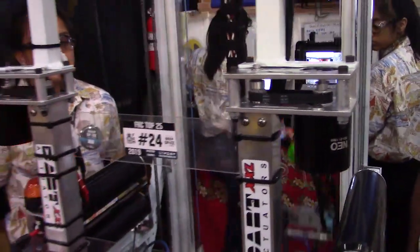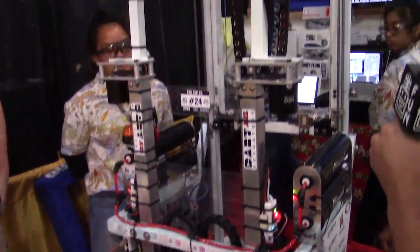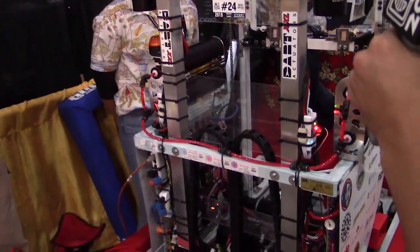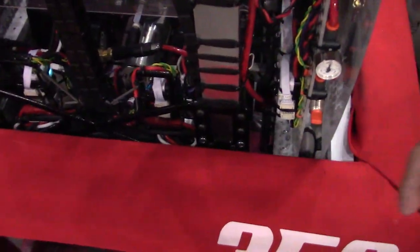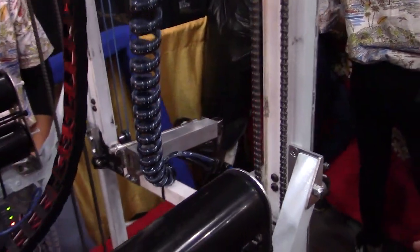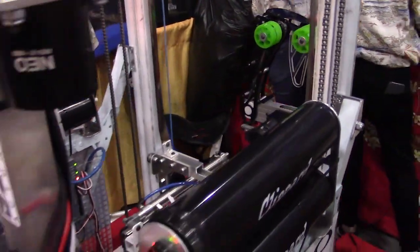We have code within the robot to automatically climb for us. The darts are powered and work like a screw — when the motor powers them, the darts go down, covering the back of the robot. Towards the front, we have feet which extend out on the elevator and go onto the top of the HAB. As the elevator goes down, the darts go down at the same time, and that's how we climb.